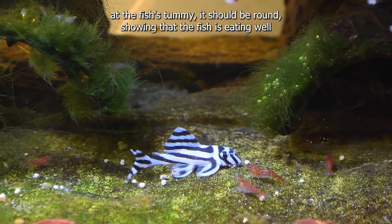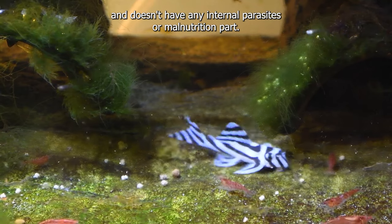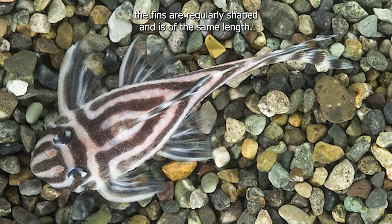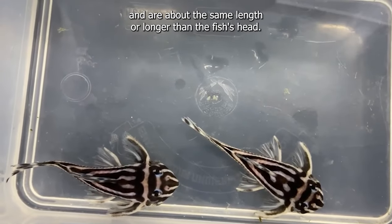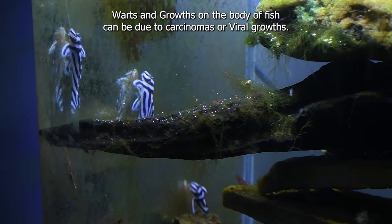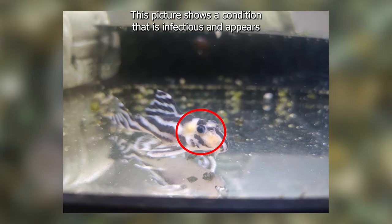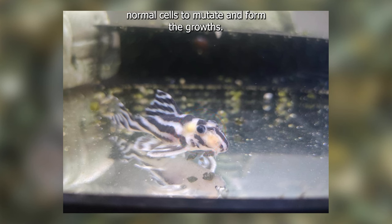Look at the fish's tummy — it should be round, showing that the fish is eating well and doesn't have any internal parasites or malnutrition. When looking at the fish from above, you'll see that all the fins are regularly shaped and of the same length. The fins are well developed and are about the same length or longer than the fish's head. Warts and growths on the body of fish can be due to carcinomas or viral growths, therefore it is better not to take them for your colony. This picture shows a condition that is infectious and appears to be either viral or bacterial in origin, where the pathogen causes normal cells to mutate and form the growths.